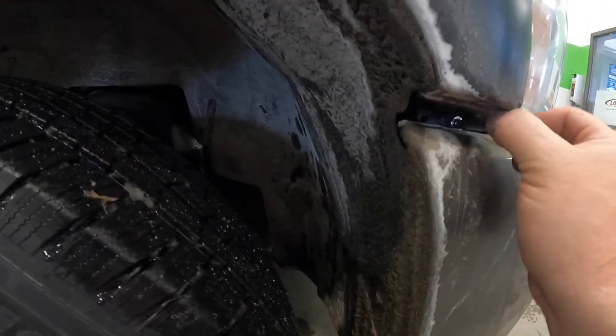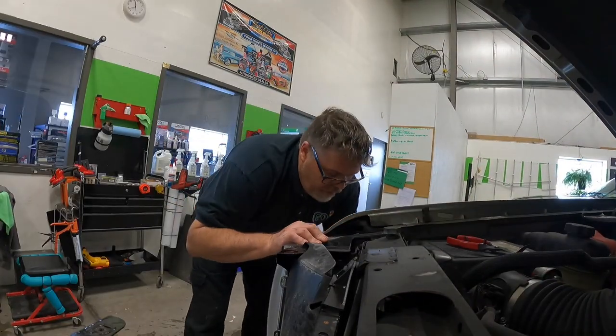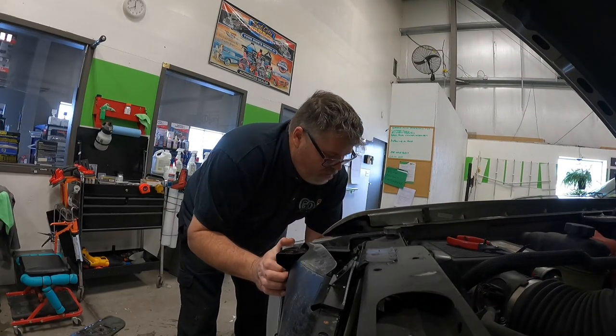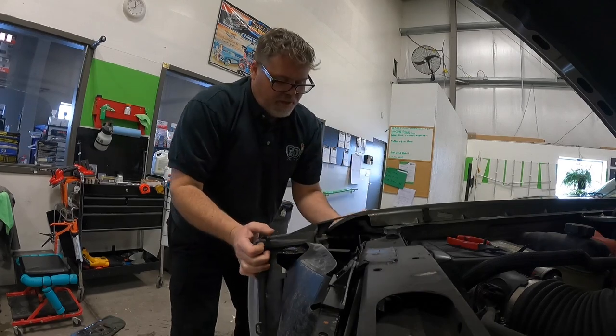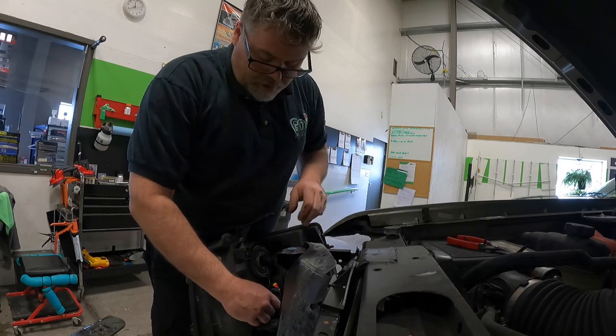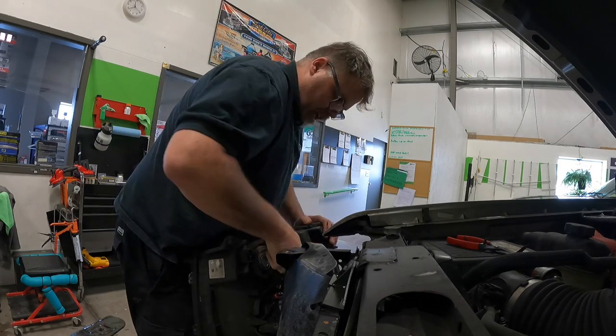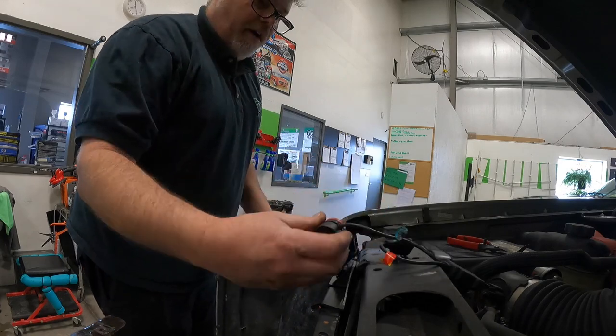You don't have to take that inner bolt all the way out — just loosen it, because the headlight just slides into it like a pincher. Other than that, you just pull down on the headlight, pull it out, get it from behind the fender. Push down to get it behind the fender and out. Let's get this out of here, slap another one in, and see if we fix the problem. There's the bulb I'm using right there.